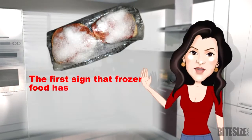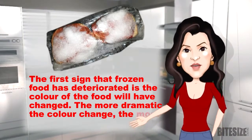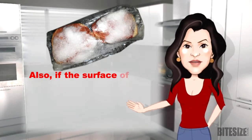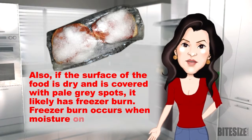The first sign that frozen food has deteriorated is the colour of the food will have changed. The more dramatic the colour change, the more deteriorated the food is. Also, if the surface of the food is dry and covered with pale grey spots, it's likely it has freezer burn.